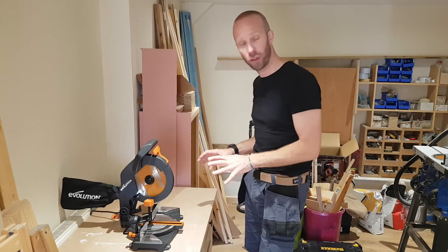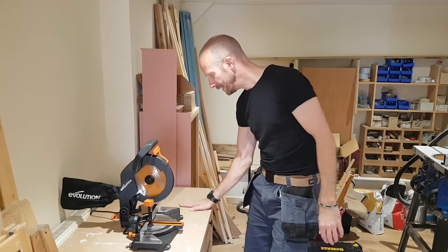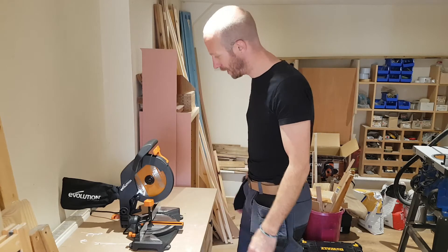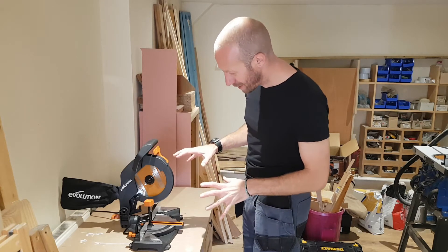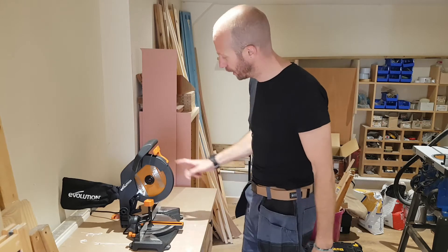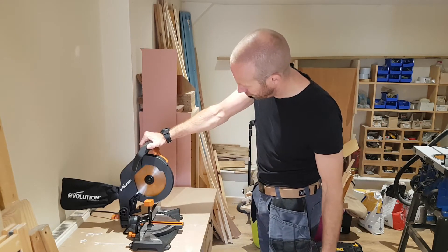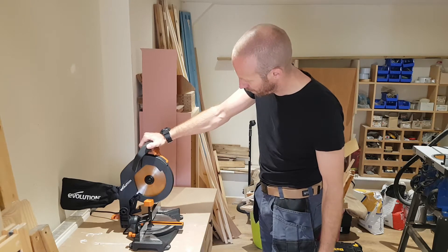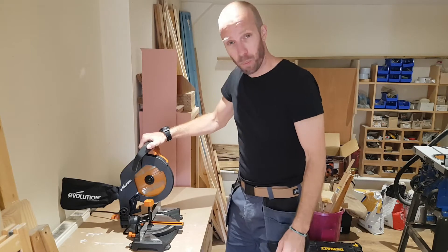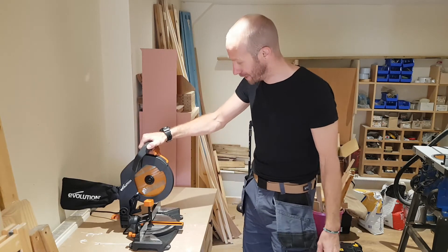So I've got the saw all secure now — it's screwed down into position on this bench, so it isn't going anywhere. I've double-checked it, everything is ready to go, I've plugged it in. So we're going to check out the sound of this motor. Wow — that's got a bit of torque. That saw starts up pretty quickly.